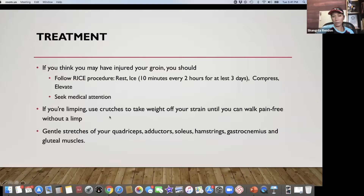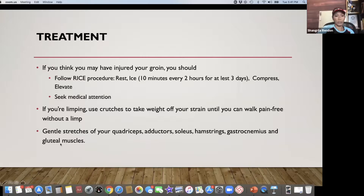Gentle stretches of your quadriceps, adductors, solutes, hamstrings, gastrocnemius or calves, and gluteal muscles are recommended. For the adductor stretch: sit on the floor, take a firm hold of the tops of your feet, bring your legs in close to your body pressing the soles of your feet together, and push your knees gently. Don't force yourself into this motion — if you can't get your feet close yet, don't push it. Work gradually until your feet are close, then apply gentle pressure on your knees.